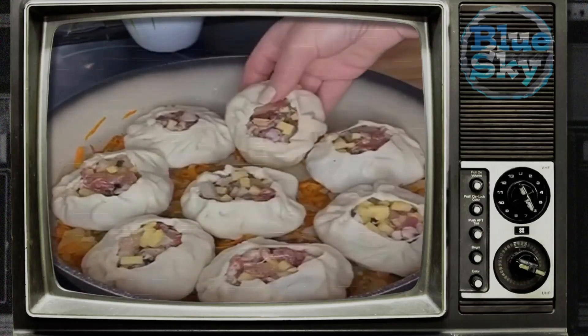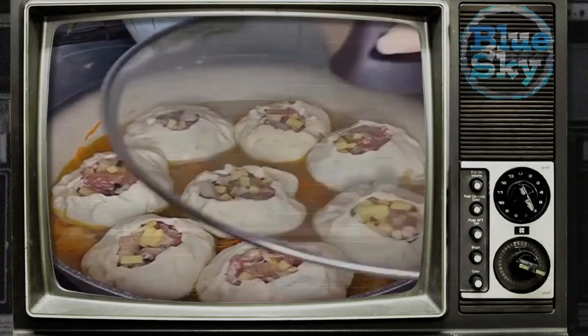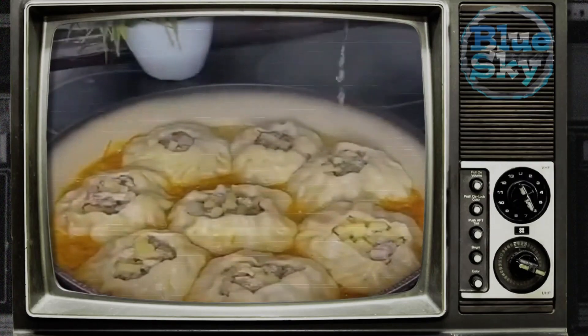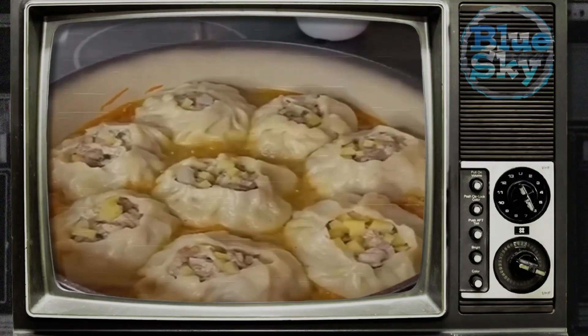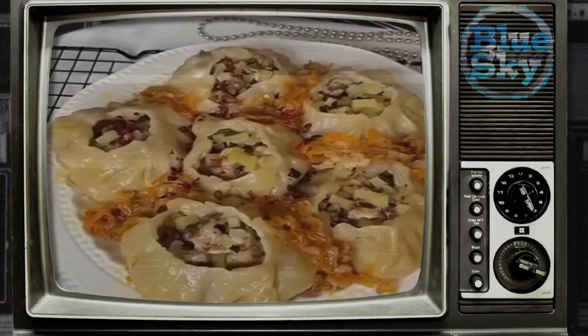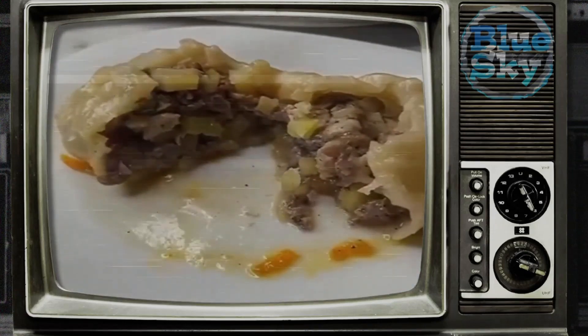For the vegetable pillow, in a frying pan with a small amount of oil, fry the onion, add carrots and fry for another 3–4 minutes, then add bell pepper and fry all together for a few more minutes. Season with salt. Reduce heat to the lowest setting, place the manti on the vegetable pillow, and carefully pour in hot water until about the middle of the manti. Cover and simmer for about 35–40 minutes.